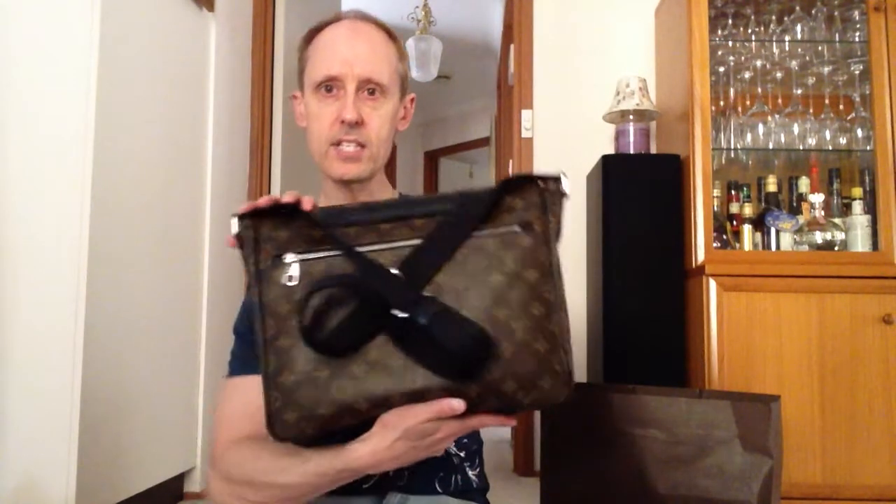And there it is. I think there are only two of these in the country — one was in the George Street store and one was available online. And as you can see, it is in the monogram finish, it is A4 sized, and it has these wonderful buckles and a few pockets which are zipped up at the back.